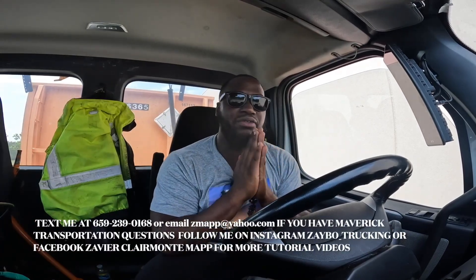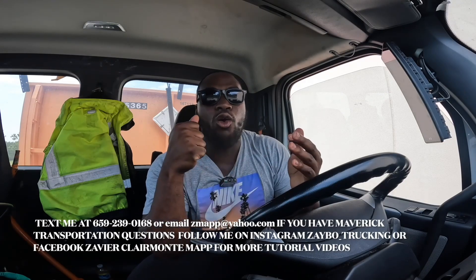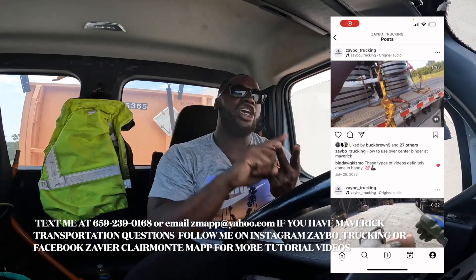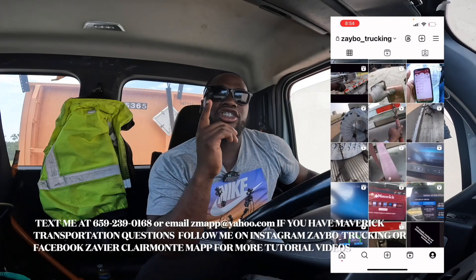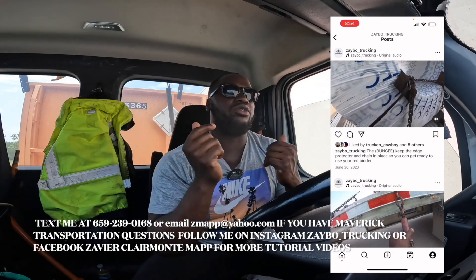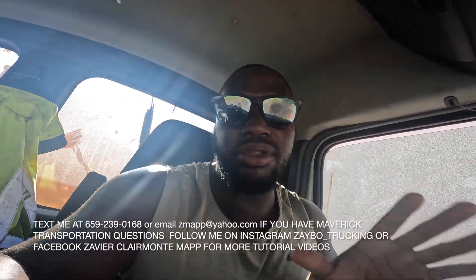What's up guys, I got some information for y'all. If you're thinking about coming to Maverick, I'm gonna put you ahead of the game. You're gonna leave that program knowing what to do before you go. Check the Instagram and Facebook out — I got how to use the red banner, the yellow banner, how to use your tablet in the truck and all type of stuff. Y'all know I've put y'all on straight game on a lot of stuff.